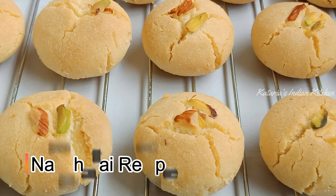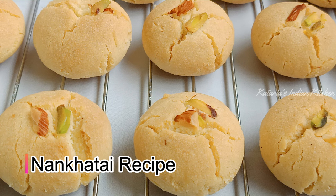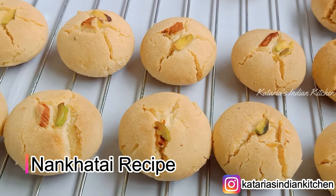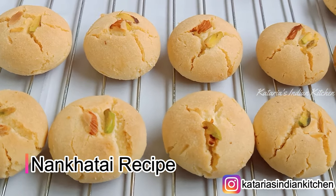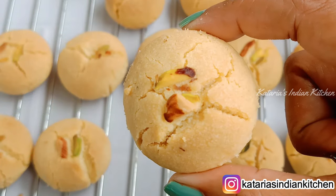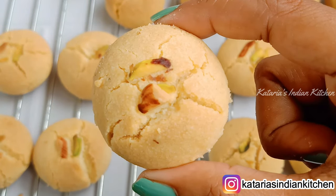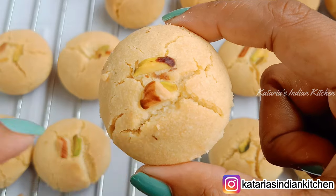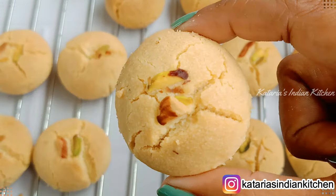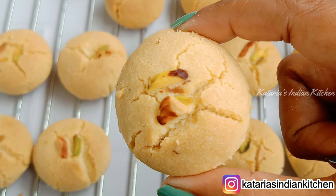Today's baking class is the 39th, and today I have made eggless bakery-style naan khatai. It's a very delicious, sweet naan khatai. We will make this naan khatai in two ways — in the oven and on the stovetop — and I have shared in detail what difference comes between them. So watch the video until the end.